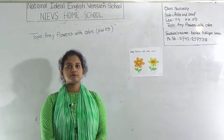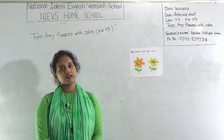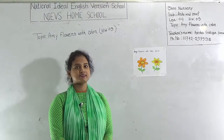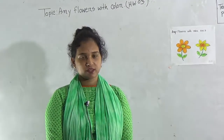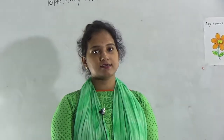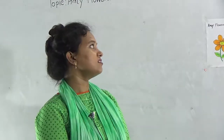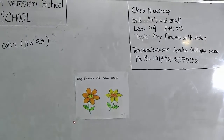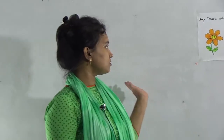Dear student, welcome to NIEVS home school. Hope you are doing well at your home. I am Ayesha Siddhika Sara, assistant teacher of Arts and Craft at National Ideal English Version School, Morning Shift. Today I am going to take a class for class nursery and my today's topic is any flower with color. Today your class number is 4 and HW number is 3. Okay dear student, let's be attentive in this class.